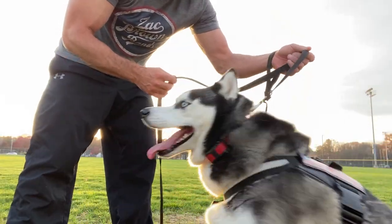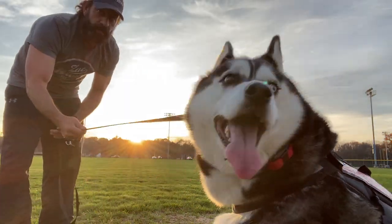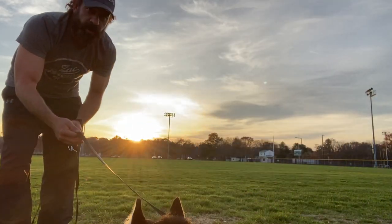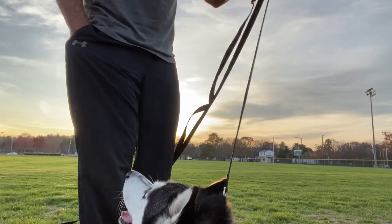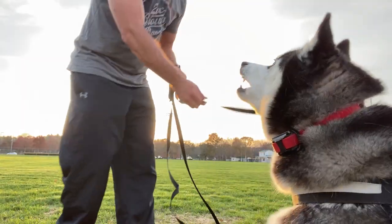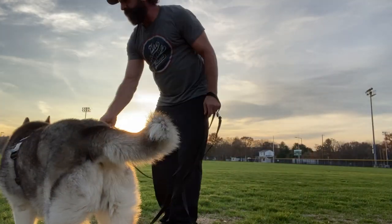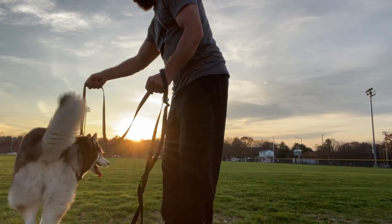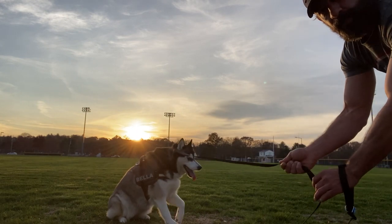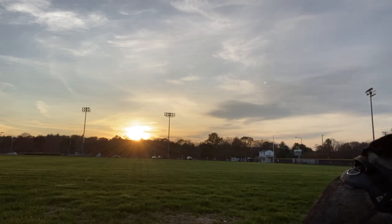Bella, sit. You want to hold this leash lateral to the ground. You don't want to be pulling up on it — lateral. I apply a little bit of pressure, and when she takes one step forward towards me, I will mark it with a 'yes' and reward her. So it goes like this: leash is lateral, I pull. Yes, good girl. Do it again. Leash is lateral — Bella — yes, good girl. She just wants to lay down and do nothing.